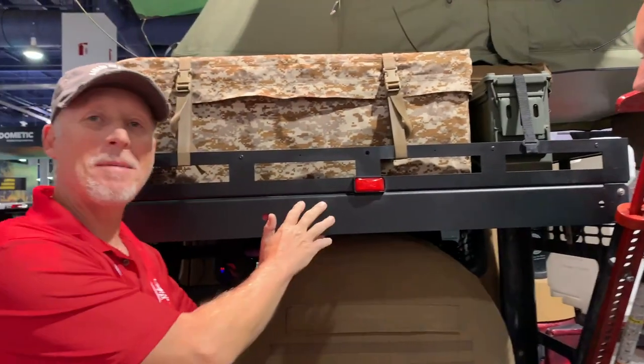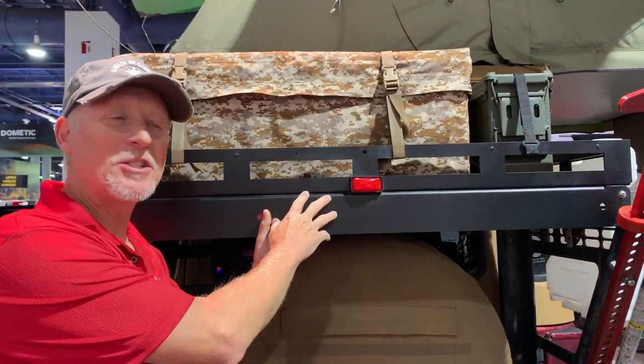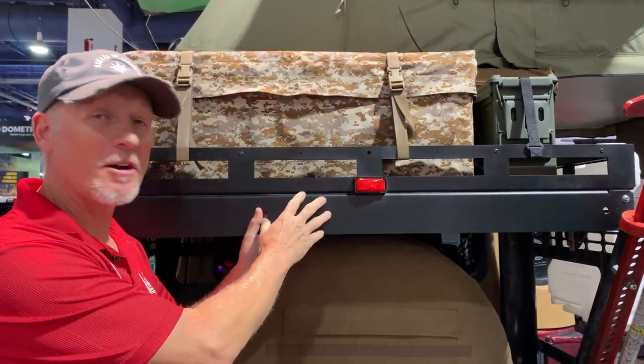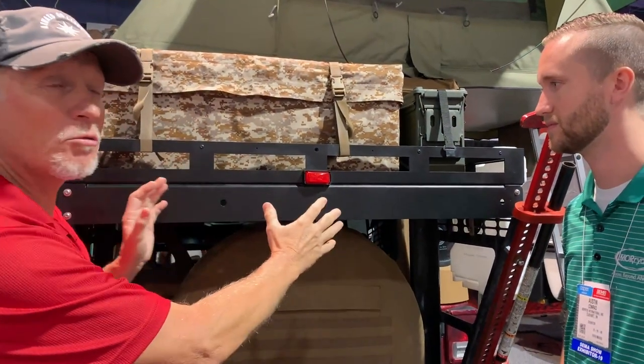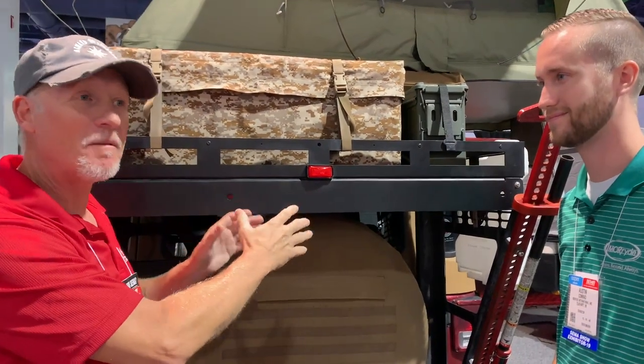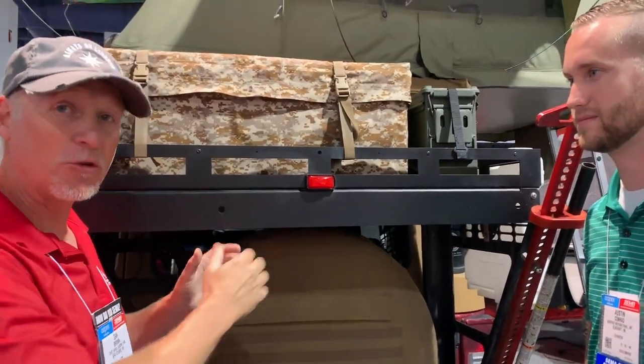The beautiful powder coat job and amazing engineering by Moride's engineers — the durability and quality are amazing. It's like every product Moride makes, and you have seven to eight years of real-world application to prove that the design and the product really work.